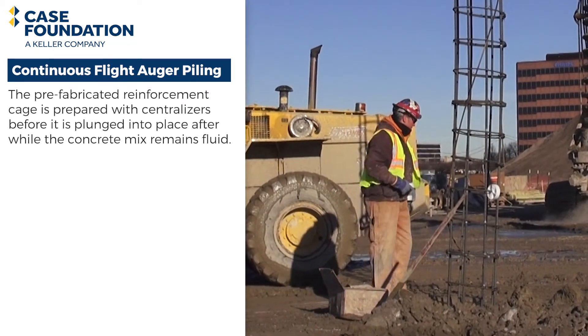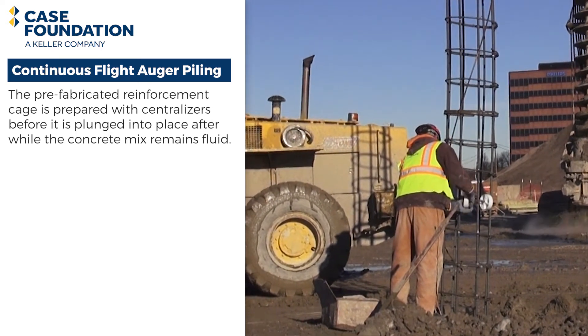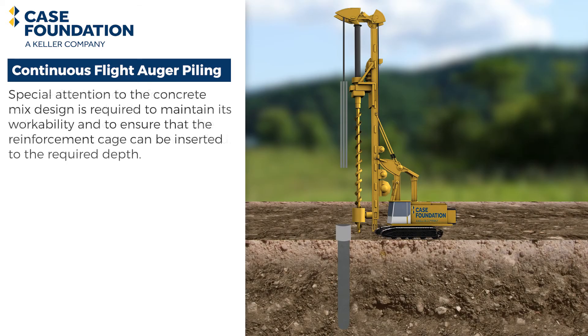The prefabricated reinforcement cage is prepared with centralizers before being plunged into place while the concrete mix remains fluid. Special attention to the concrete mix design is required to maintain its workability and to ensure that the reinforcement cage can be inserted to the required depth.